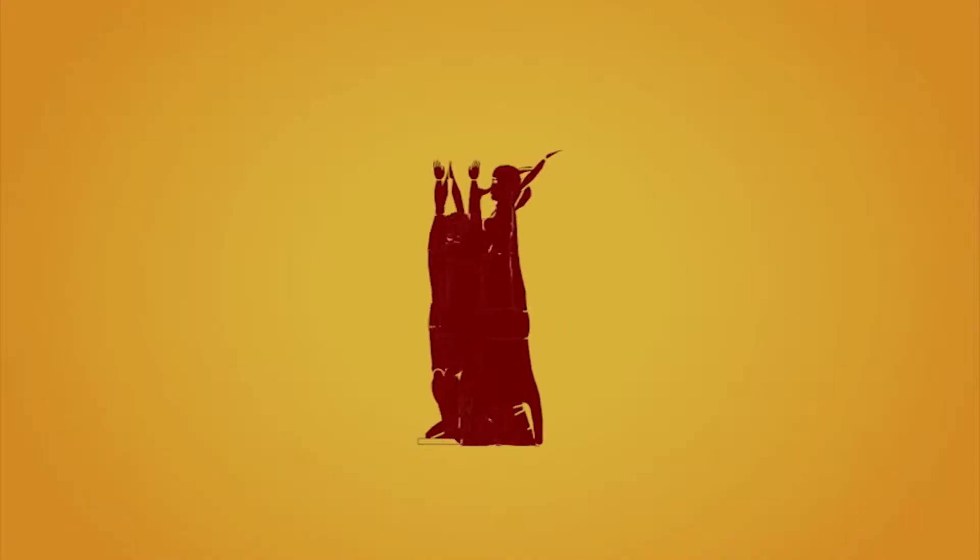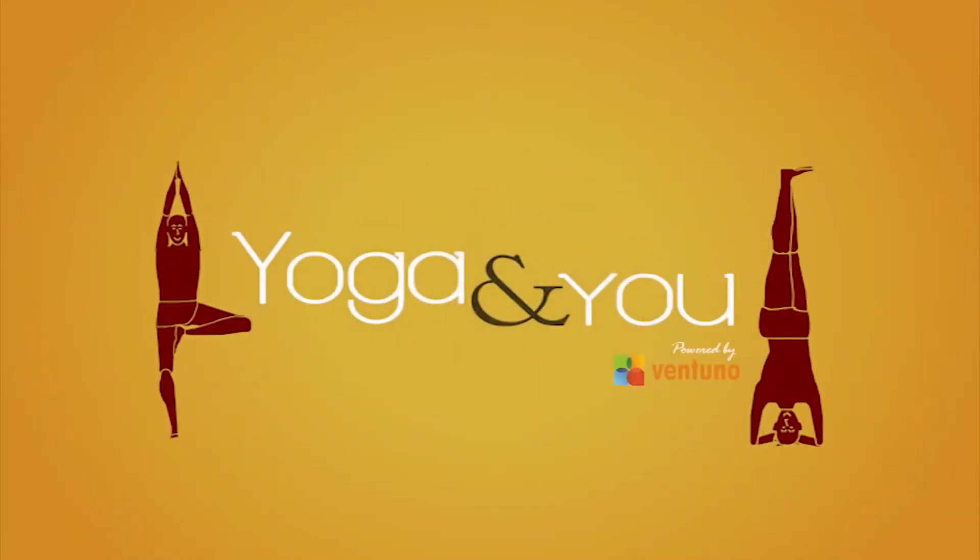Hi, welcome to Yoga and You. I am Shantila Timaya and I am a yoga instructor. Today we are going to show you halasana, the plough pose.